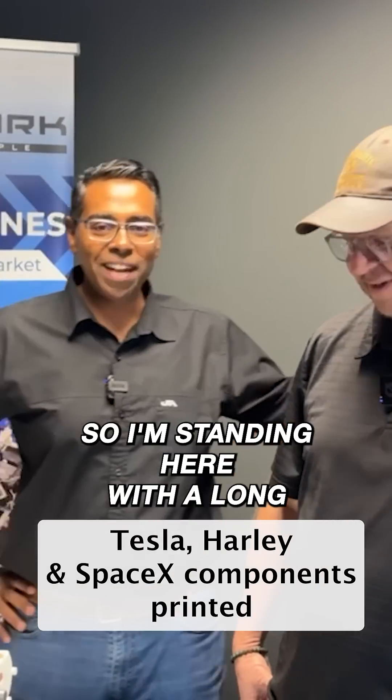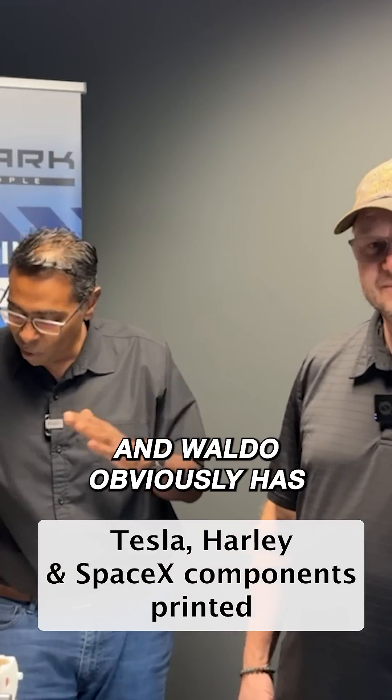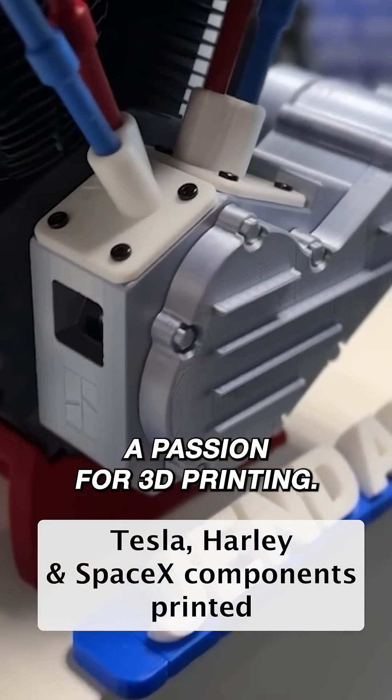Welcome to another Machine Monday. I'm standing here with a long-standing colleague Waldo from our US office, and Waldo obviously has a passion for 3D printing. Waldo, you've made some interesting things here — maybe talk us through what is this?